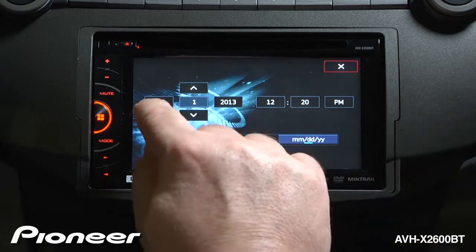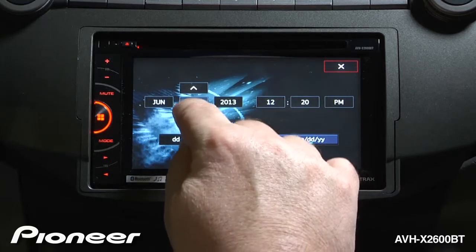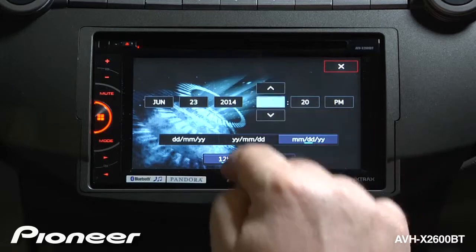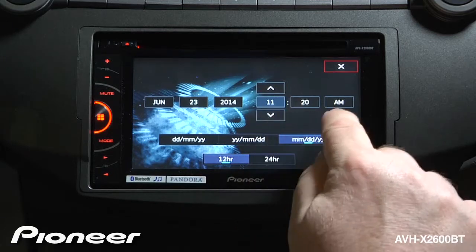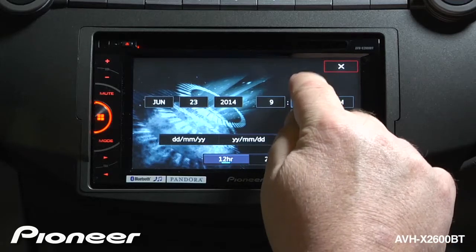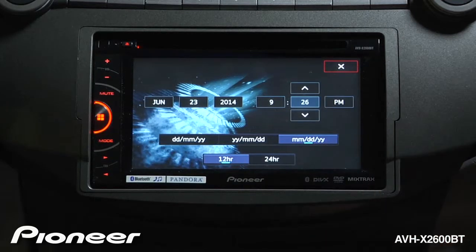We'll adjust the date — make it a different month, a different day, and we'll make it 2014. We'll adjust the hours; you can see them on 12 PM right now. When I adjust this across 12, you'll see it'll switch automatically to AM or PM. Then I'll adjust the minutes a little, and I can also touch this to switch between AM and PM.